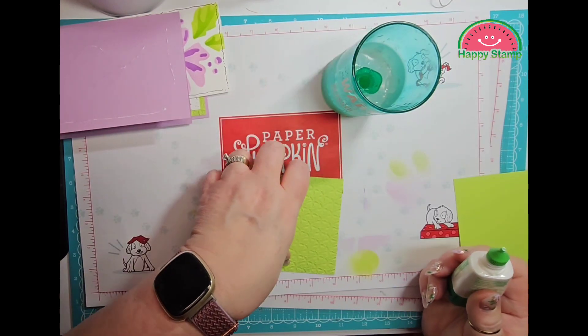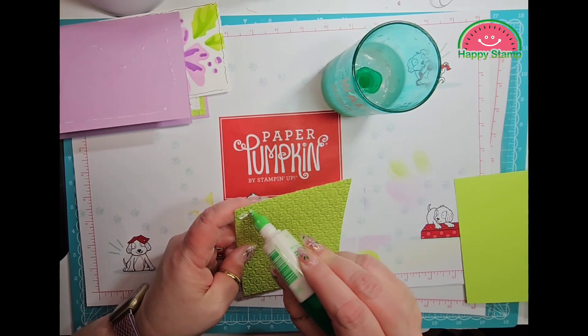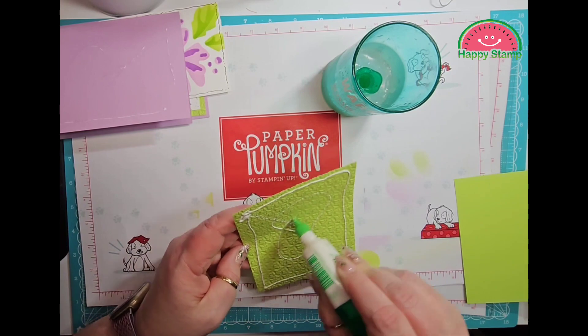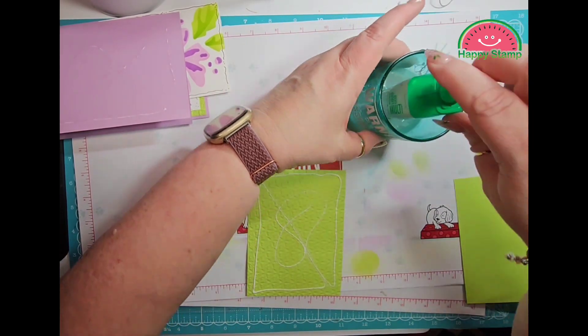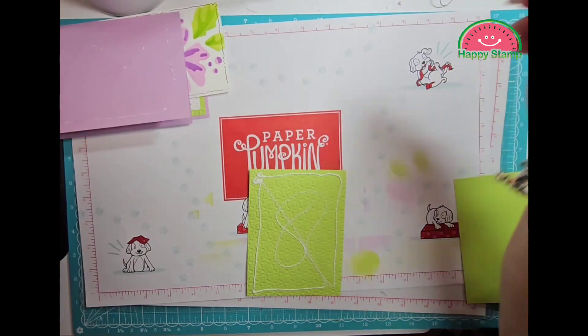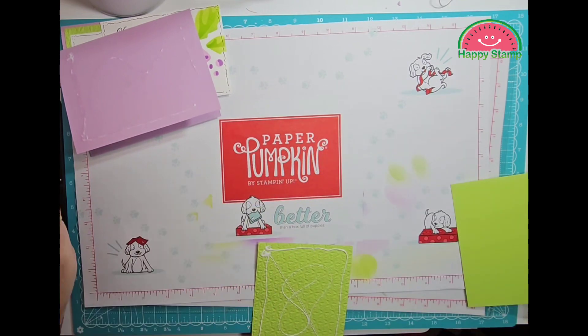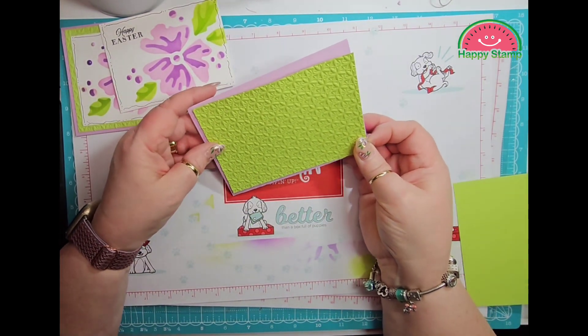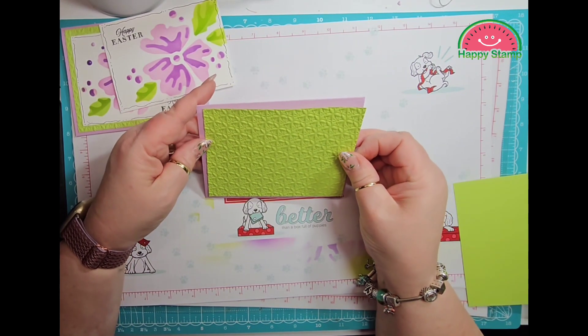More glue — this is the front of my card. There we go — much, much better.